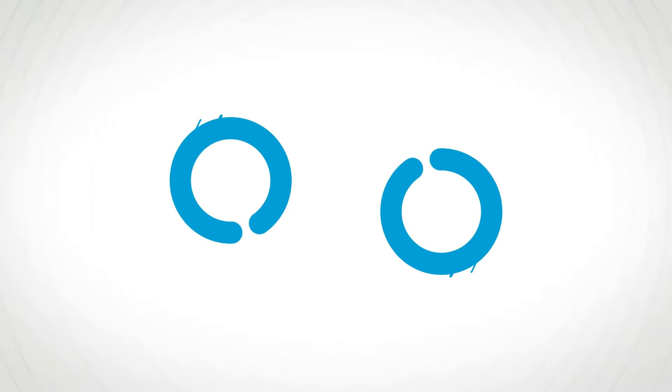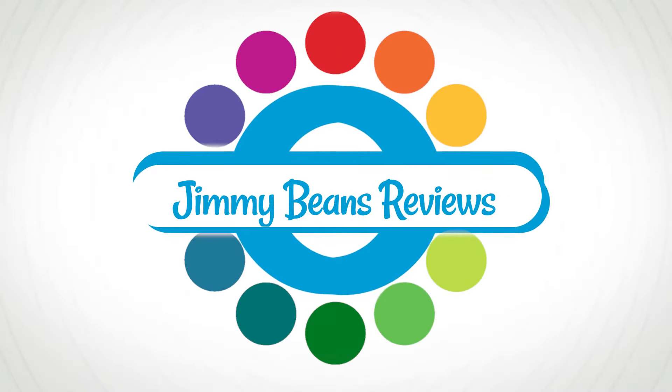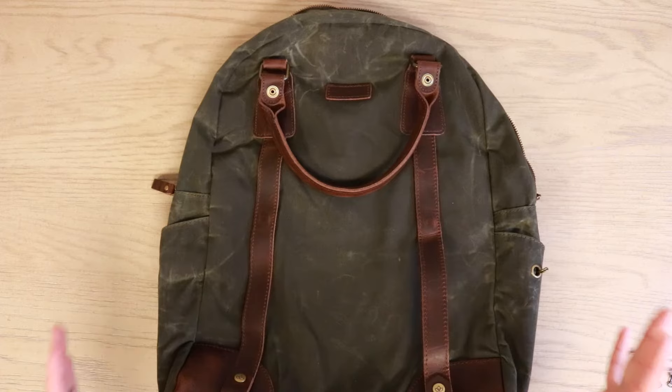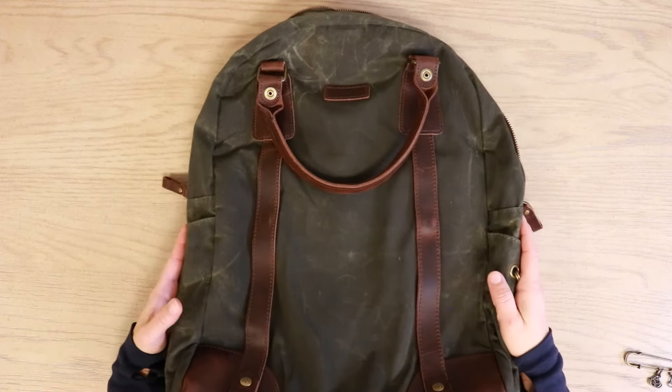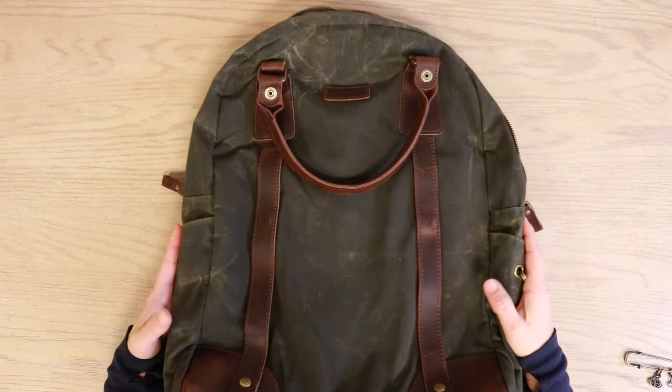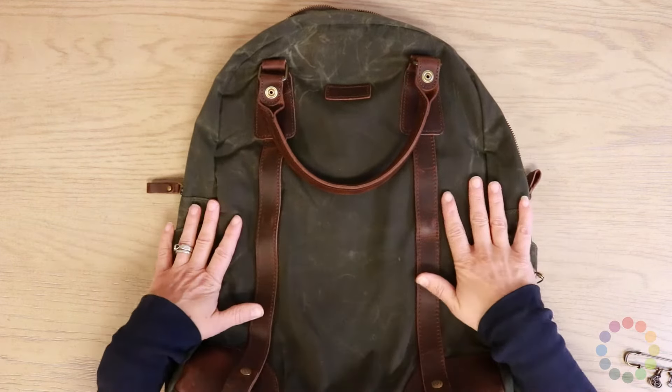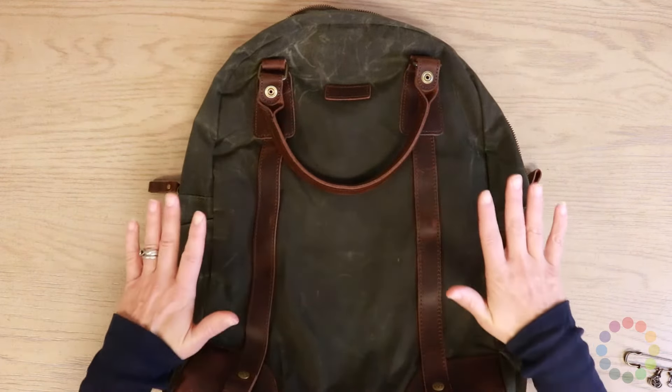Hi, I'm Laura from Jimmy Beans Wool and today we're going to review the brand new Della Q Maker's Canvas Backpack. The Maker's Canvas Backpack is one of the two bags that I have actually personally been carrying for about a year and a half, testing to make sure that it's exactly what I wanted.